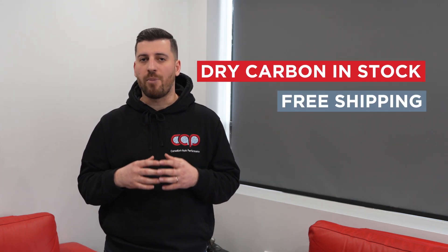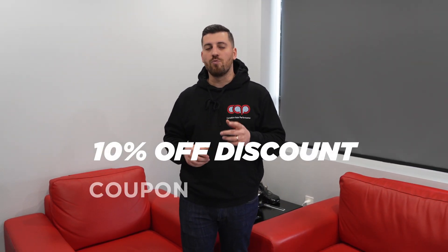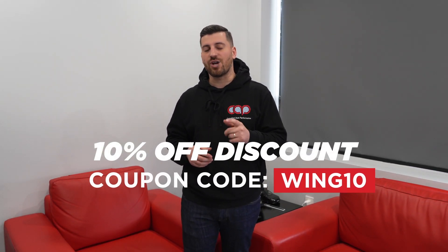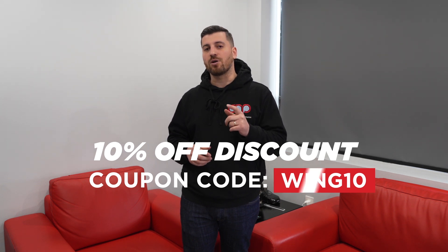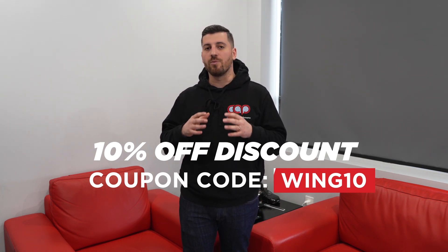We offer the best pricing on the market, so if you're ready to modify your car and take it to the next level, CAP is the place to go. As a thanks for watching this video until the end, you get 10% off using the coupon code WING10 at checkout. This is only applicable to the first 30 buyers of our dry carbon spoilers.